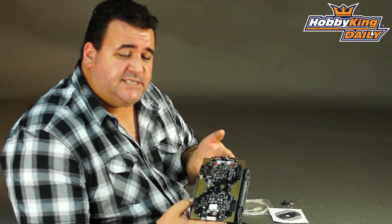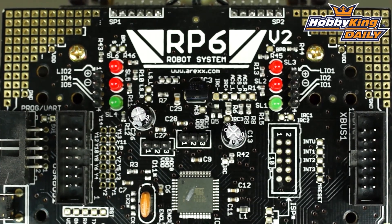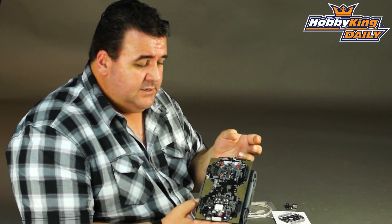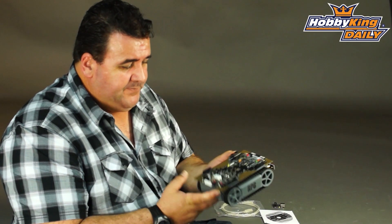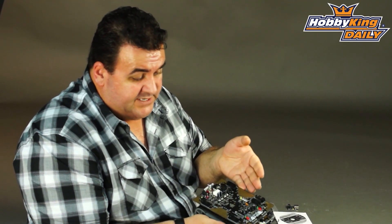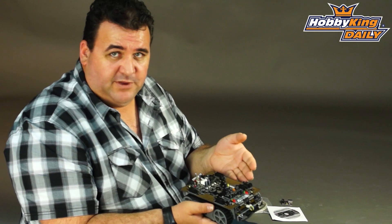This is the RP6 version 2. It's an autonomous robot. It runs an Atmega32 — it's an 8-bit RISC chip. It's all set up ready to go. It comes with a disc containing examples of programming, and the programming on this one is all in C language. It's not a basic one like the RP5 was.